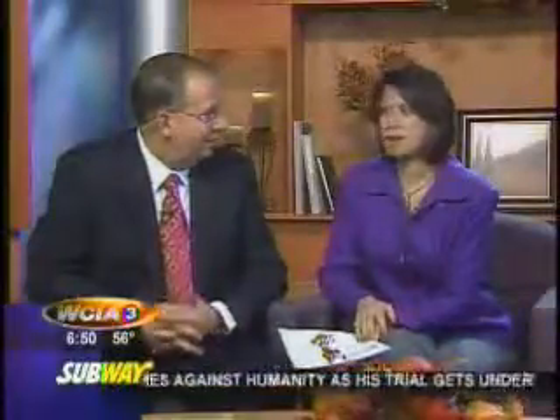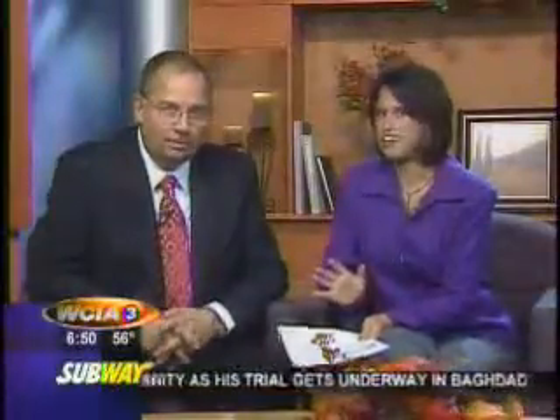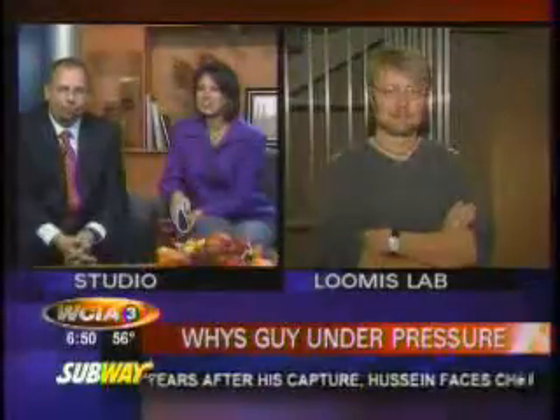He's telling us that pressure is measured by a barometer, and changes in the pressure can signal changes in the weather. Matt Sellin is here continuing our lesson in pressure, and he's got an enormous barometer.